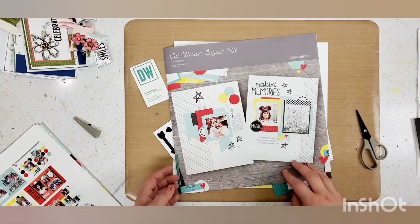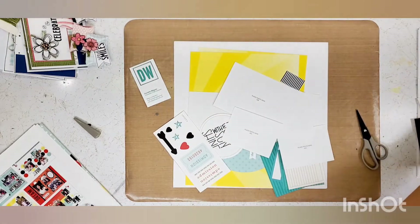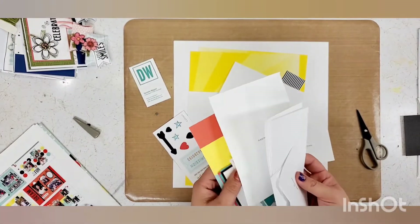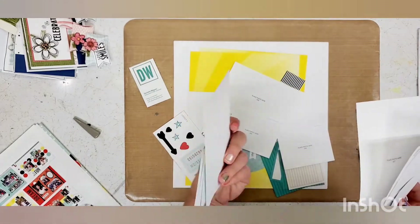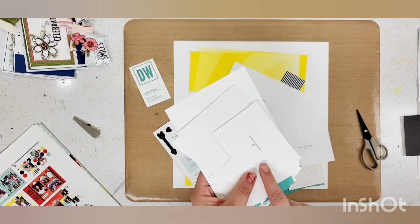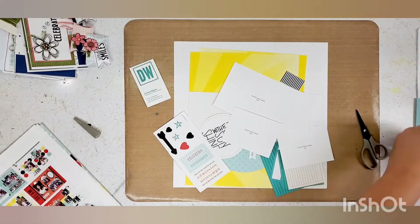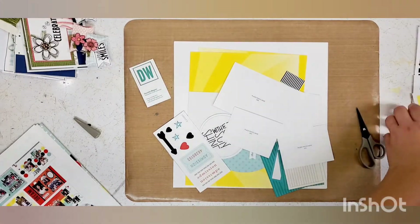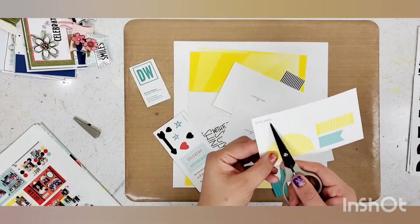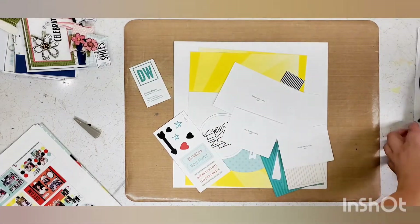As you've seen in the previous videos, this kit comes with a lot of items that are pre-cut and pre-done. All of your background pieces will have what layout they go to written right on the back. You'll have some photo placement holders, some really awesome flip flaps, and some sticker sheets. The cool thing about the sticker sheets is each one tells you where those stickers go in the kit. And then you'll also have some cutouts and punch outs.